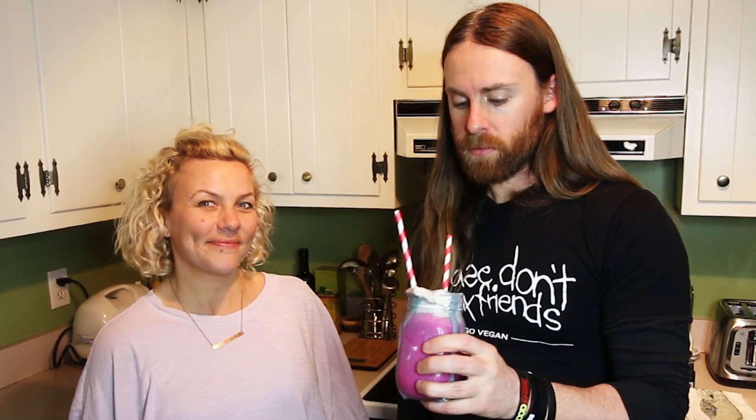What do you think? It's good! I would say this is a win. I hope you like this recipe. Don't forget to subscribe, survive, watch out for zombies, and if you like the video give us a thumbs up. See you guys in the next video. I feel super superfood magical, like a unicorn!